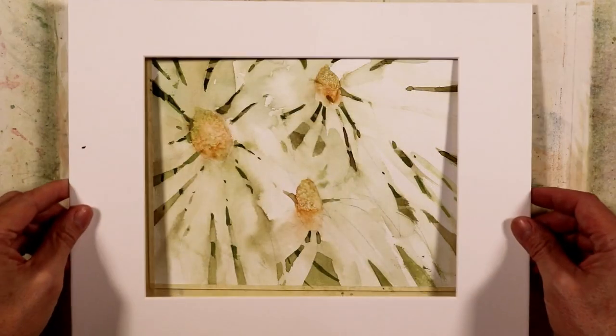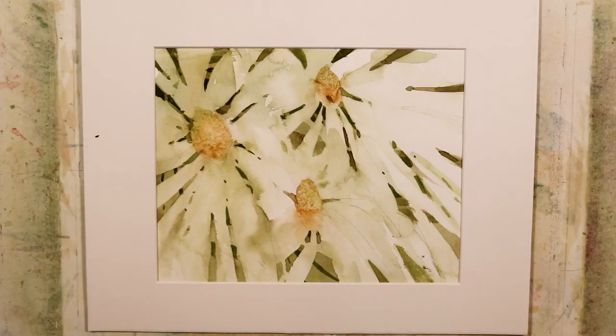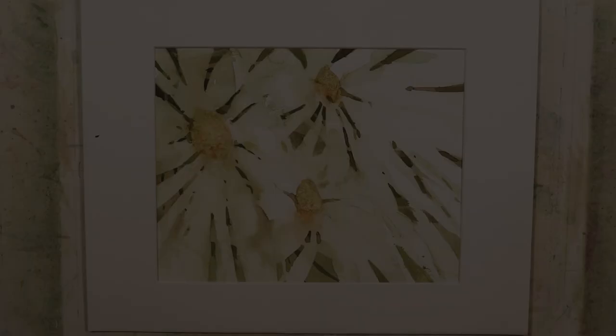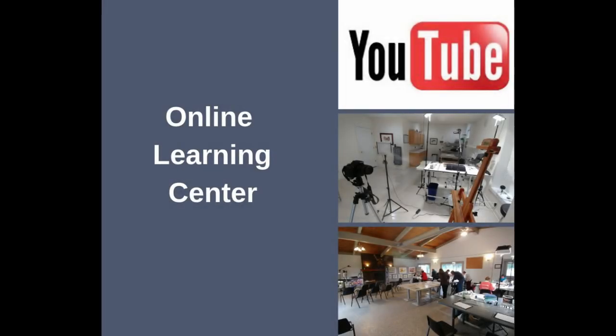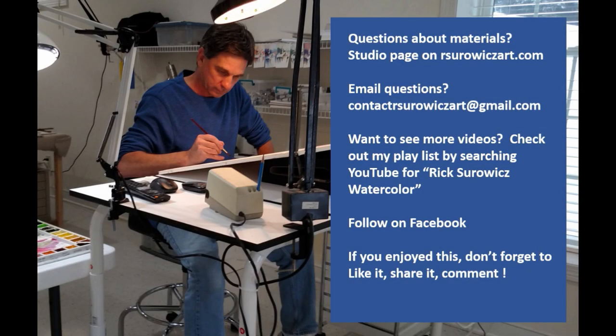And there you have my little painting Spring Daisy, which is as much an exercise as a painting. I hope you give this a try — just try to loosen up, work in positive and negative space, think about hard edges, soft edges, lost and found edges, and just have a little bit of fun and be creative with this. You could use other colors too; you don't have to use the limited palette that I used. I've posted the sketch on my YouTube reference page which you can find on my online learning center. If you have questions you can always email me at contactourserviceart@gmail.com. Thanks for watching — I'll see you in the next video.